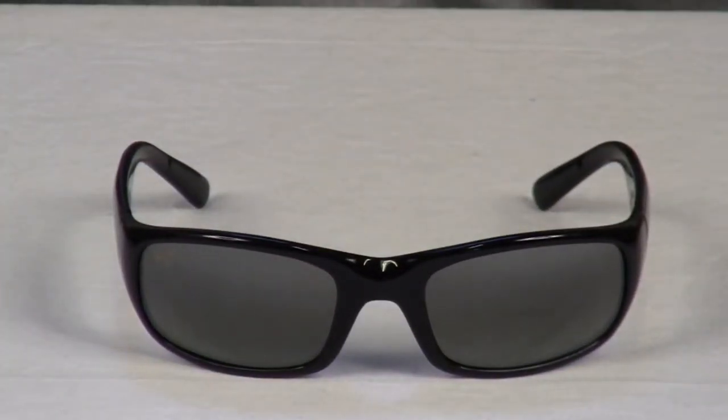All Maui Jim lenses provide 100% UVA and UVB protection and are distortion free. In addition, all Maui Jim sunglasses come with a soft cleaning cloth and a Maui Jim case.